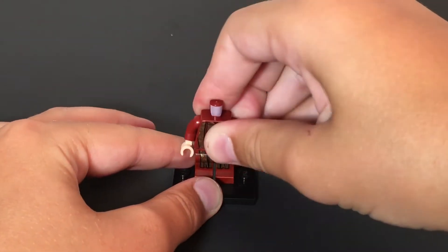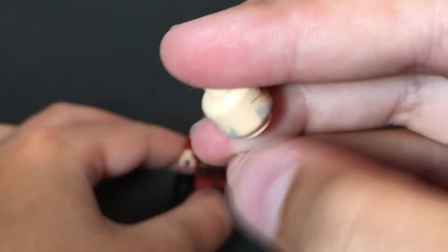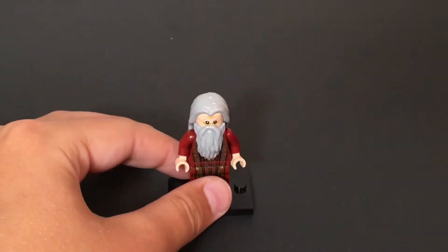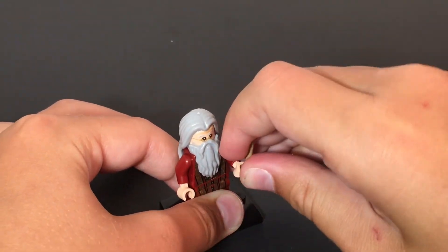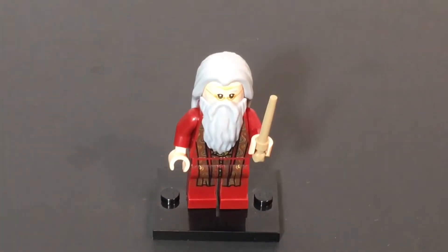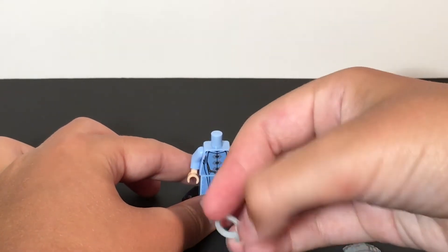Hello everybody, my name is Ethan from Ethan's DoorLab. Today I'll be comparing two Albus Dumbledore LEGO minifigures: one from the Great Hall, which is based off of the Sorcerer's Stone, and I'll be comparing him to the Albus Dumbledore from the Collectible Minifig series.